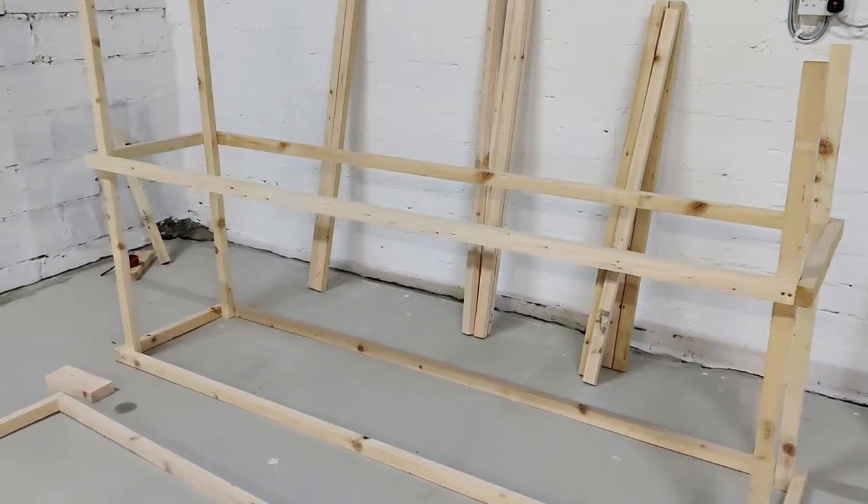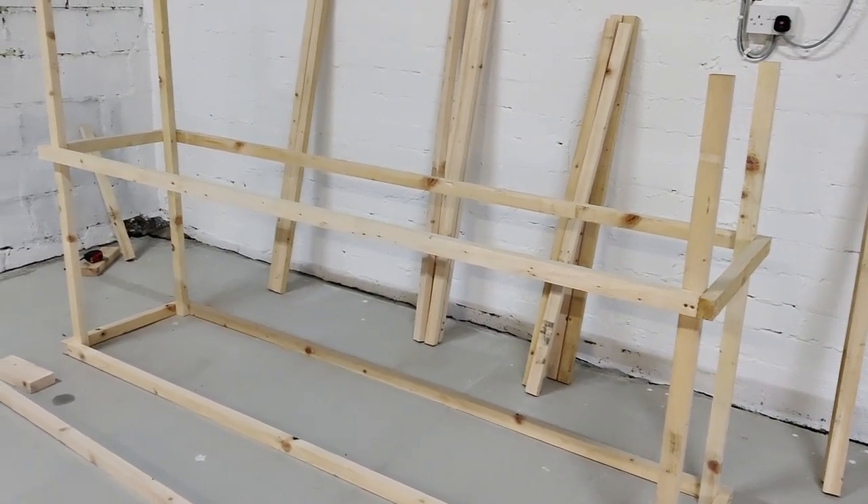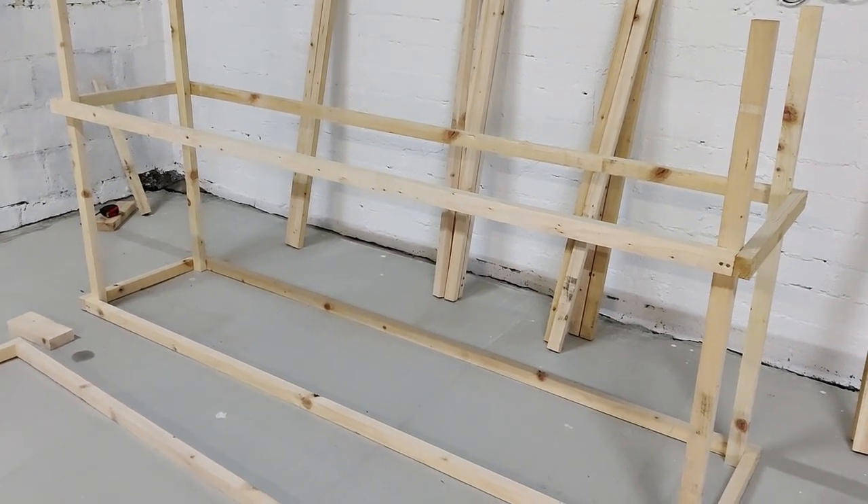That's the second support structure in. That second level is going to be the bottom of the panelling. All the area underneath is where the atlas stones will roll in.